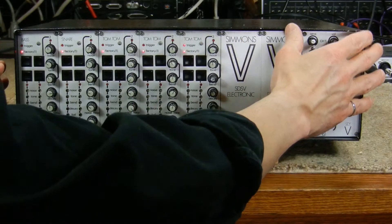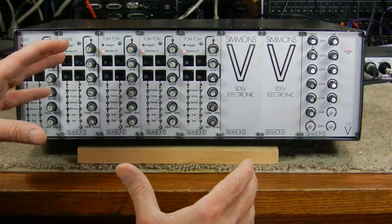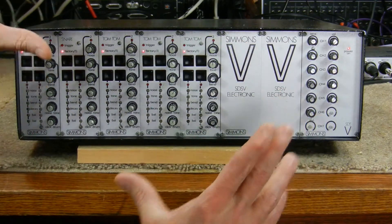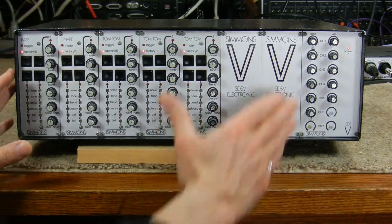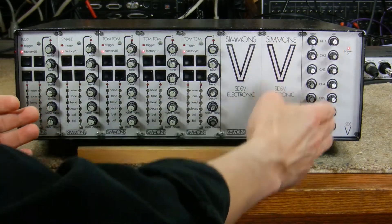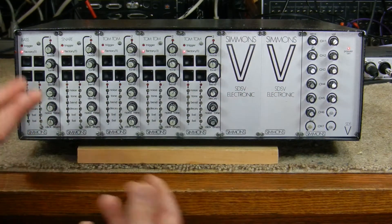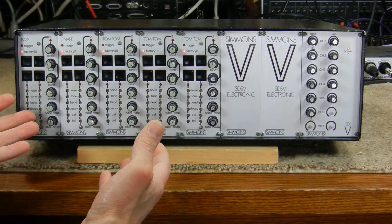To the right of that is a mixer module with a series of knobs to adjust the sensitivity for the drum pads — the classic hexagonal Simmons drum pads — and also another row of knobs to create a mono mix of each of the seven channels. That mono mix was usually a monitor mix used by the drummer.